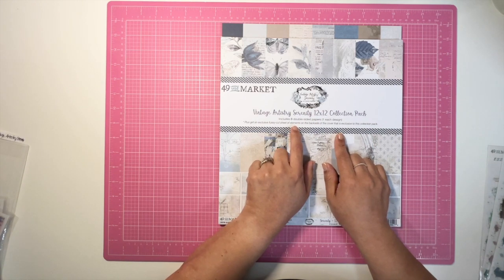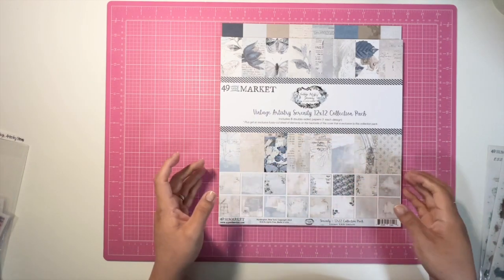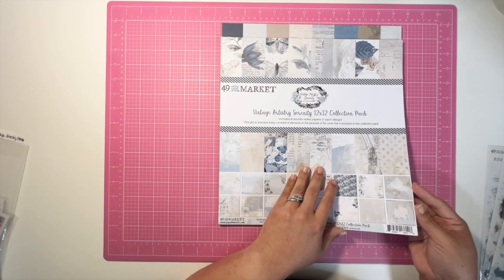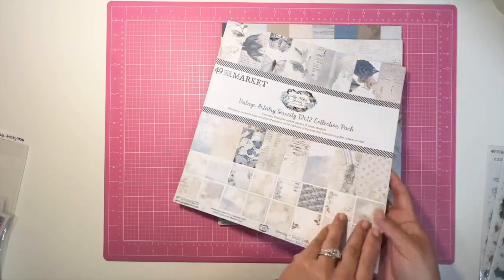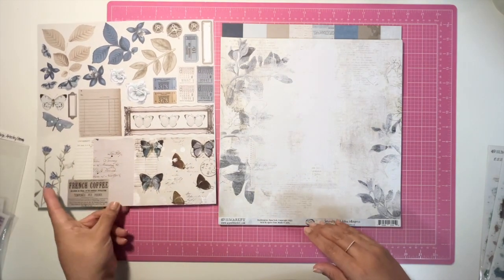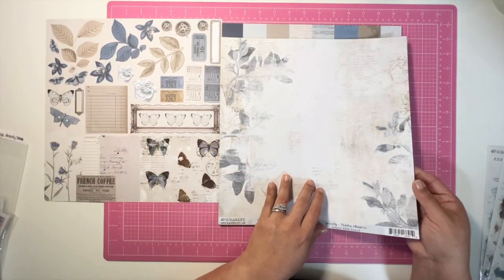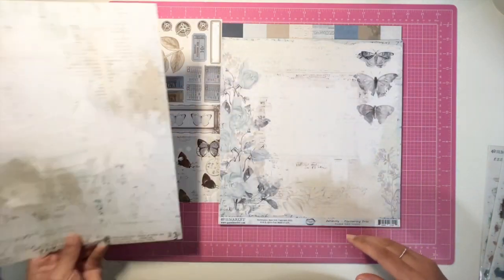Today I'm going to just briefly go over the papers and what else I have brought in from my stash. Let me go through and show you the papers in this collection. You may have previously seen it sometime last year when I purchased it. I love all of the blues for this month.